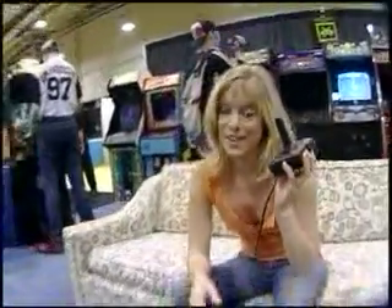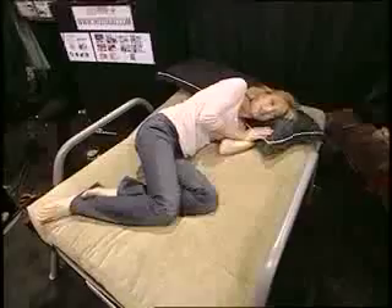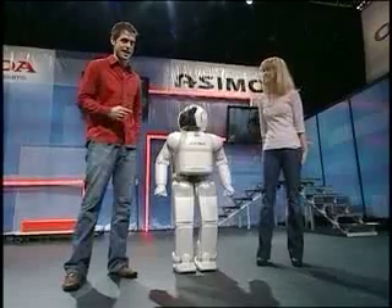We are wrapping up our coverage here at E3, and what better way to do it than at the Video Game Museum? Remember these? Shows us how far we've come with gaming, right? What are these — coasters? I think it's my new favorite.